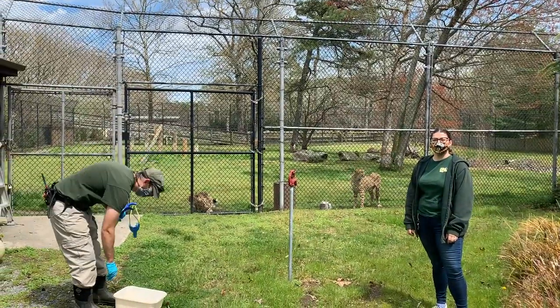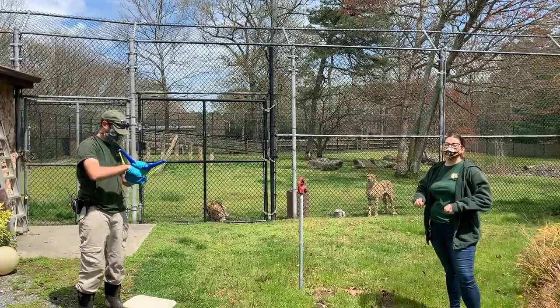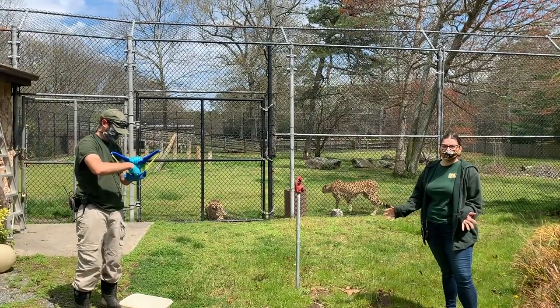Hey everyone, welcome back to Zoo School. I'm here with Brian at the Cheetah Habitat and we're going to be slingshotting the cheetah's diet into their habitat.